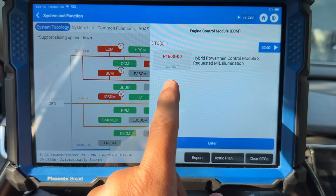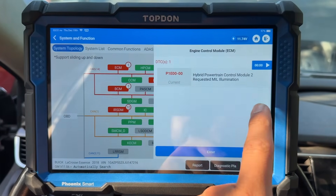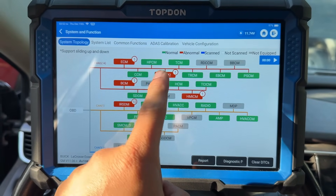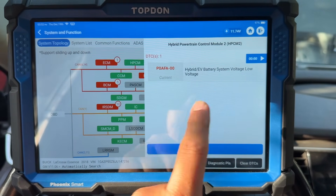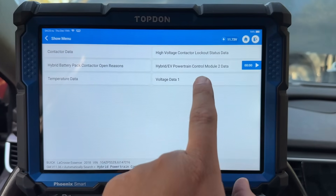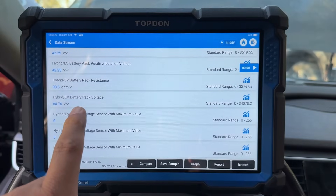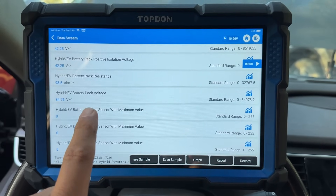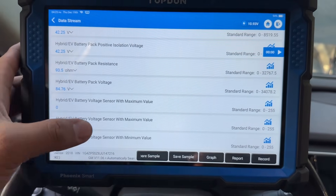This code is telling us that the Hybrid Powertrain Control Module Number 2 has a fault stored and wants the check engine light on. Let's go to Hybrid Powertrain Control Module Number 2. There we have P0AFA — Hybrid EV Battery System Low Voltage. We can go into this module and read actual voltage. In the data stream under Voltage Data Number 1, looking for battery pack voltage — the Hybrid EV Battery Pack Voltage is showing 84.7 volts. That's interesting because this battery pack should be rated at 86 volts, so it's actually pretty much full.